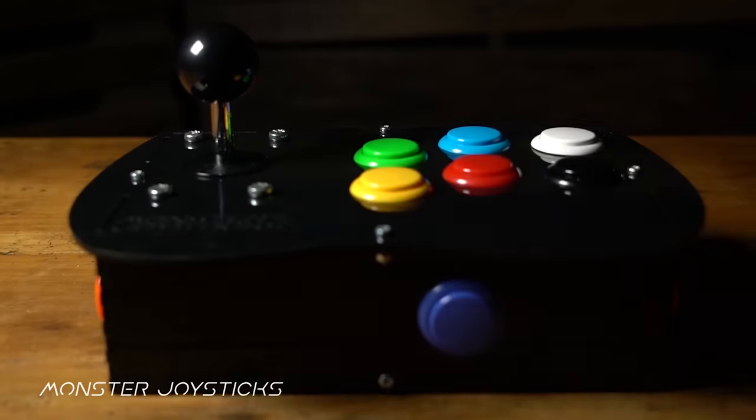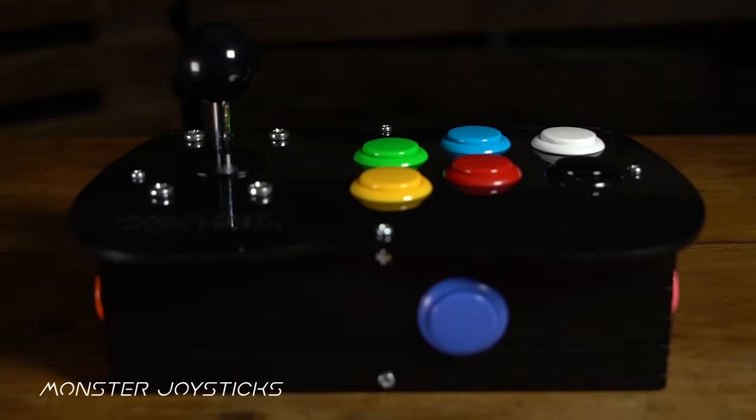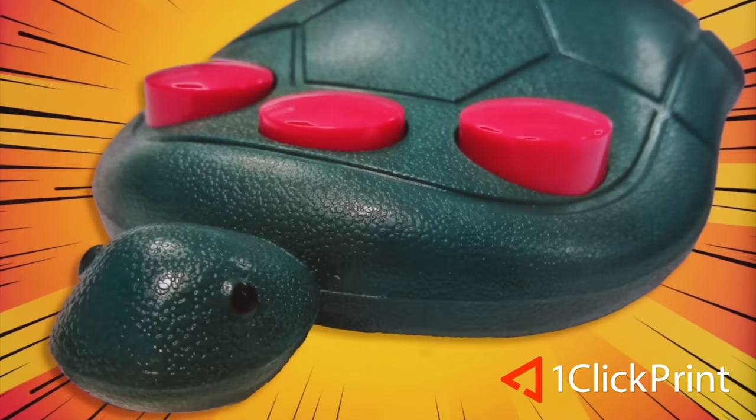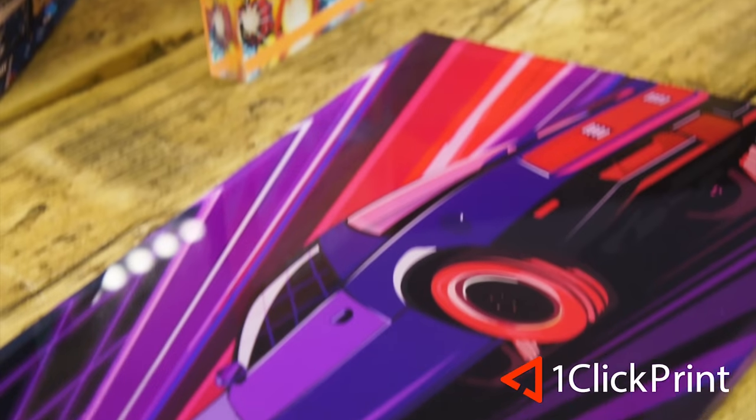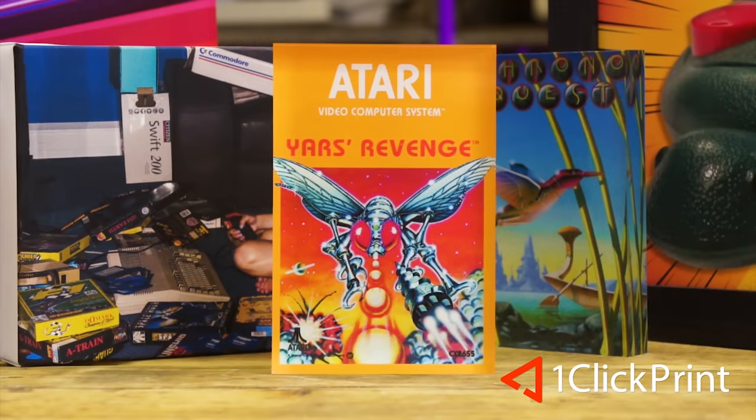RMC is supported by monsterjoysticks.com. Level up your retro gaming with their joysticks featuring genuine Sanwa arcade parts. And one-clickprint.com for your photos on canvas, acrylic, gifts, and more — local craftsmen and global delivery.